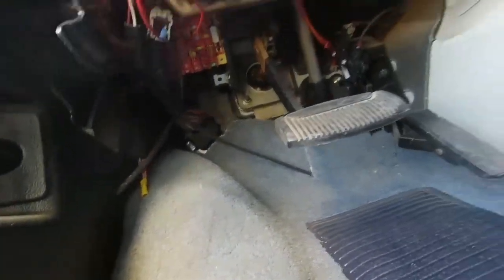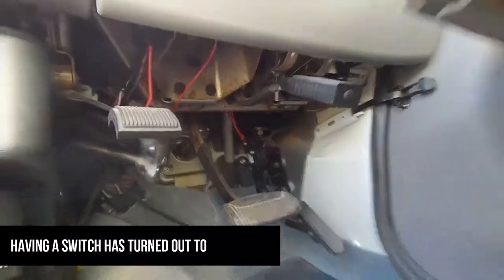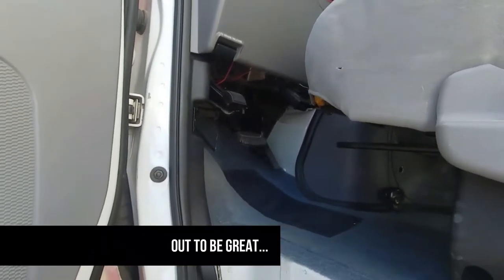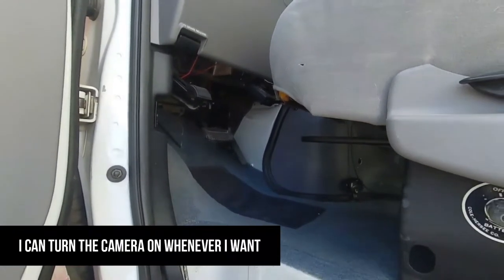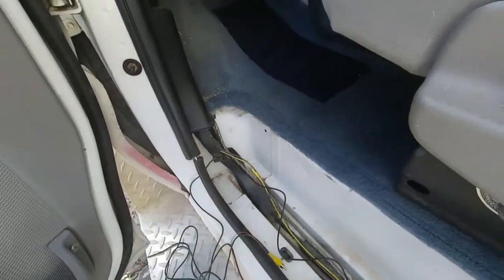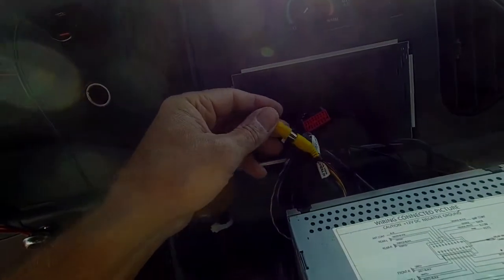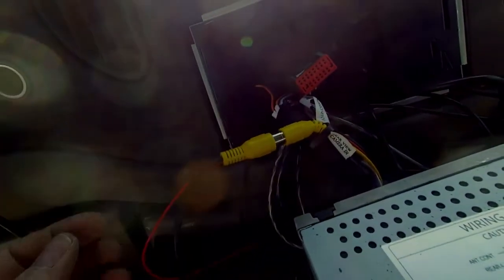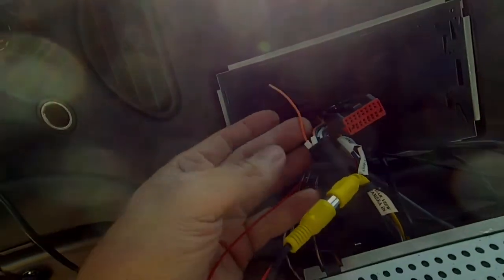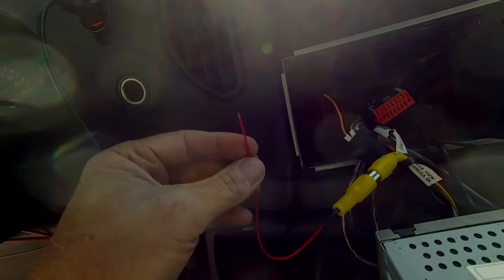Now if I'm able to find a reverse trigger wire up here from the shift column I'll use that instead of a switch, but right now it looks like I'm gonna use the switch — just jump it to some power, and when I hit the switch it'll turn the camera on and switch over the head unit. This yellow cable is your standard RCA video input, and this orange wire is the head unit trigger wire — that's what gets the signal telling the head unit to switch over to the backup camera input.